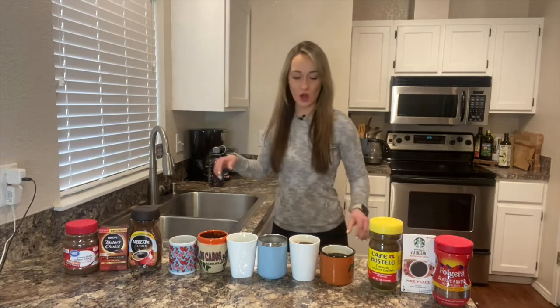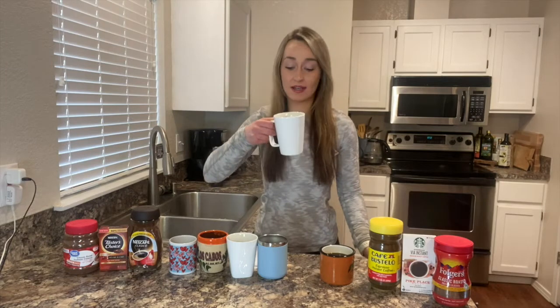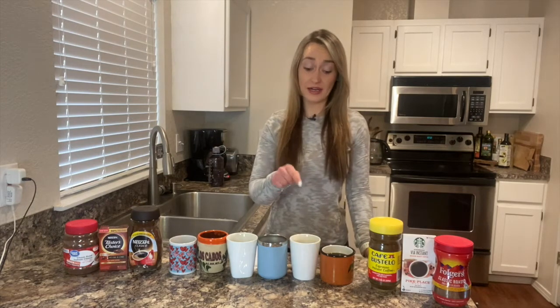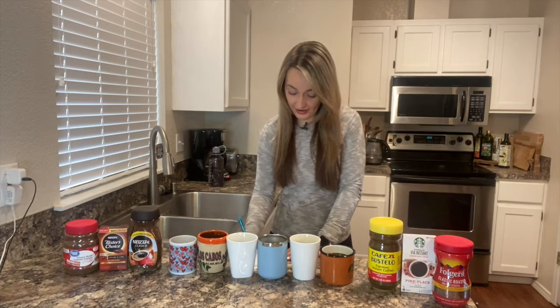Nothing like some good old H2O. Onto the second white cup — this one's got little splatters on it, looks like paint splattered on it. That one's a little stronger, a little bolder. I wouldn't be too disappointed if I had that one on the trail. I'm going to give that one a five out of six.